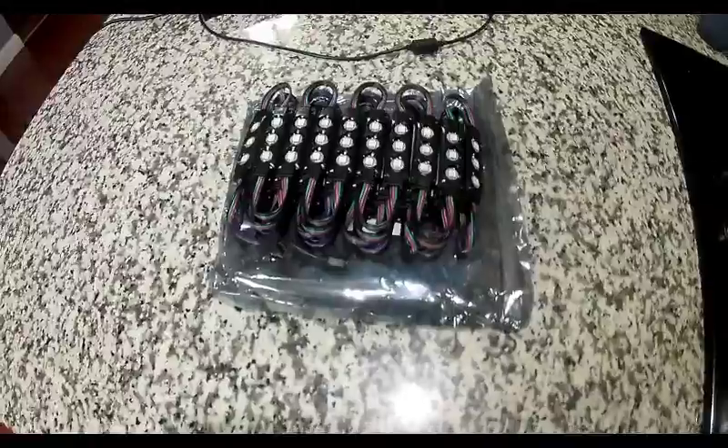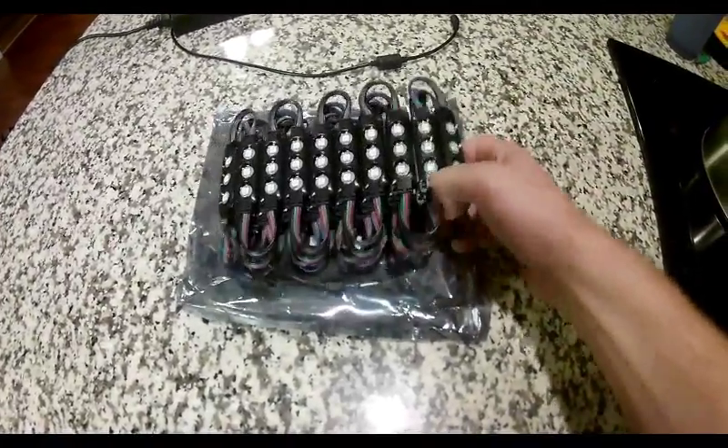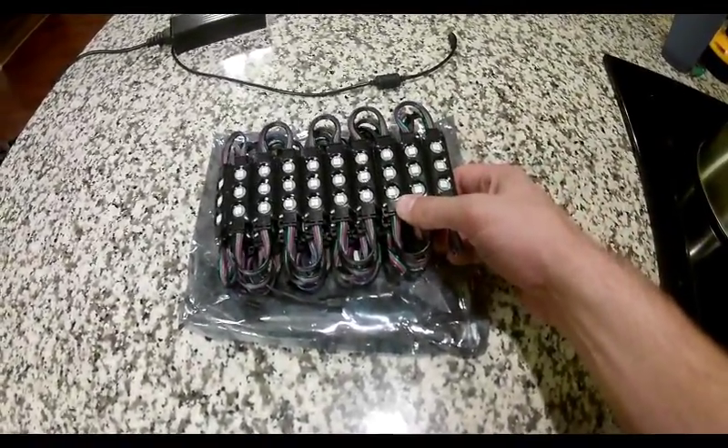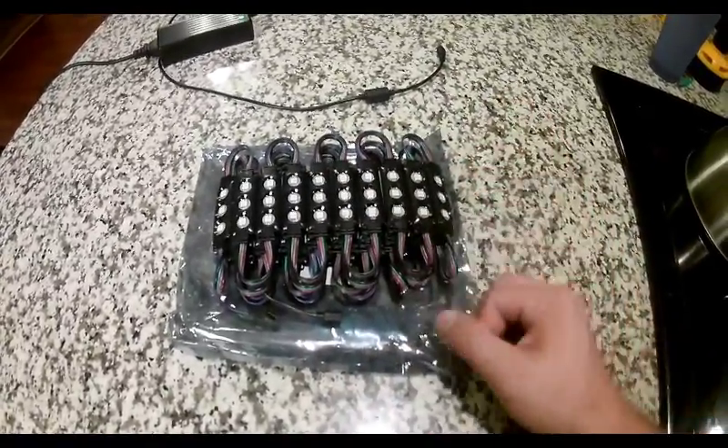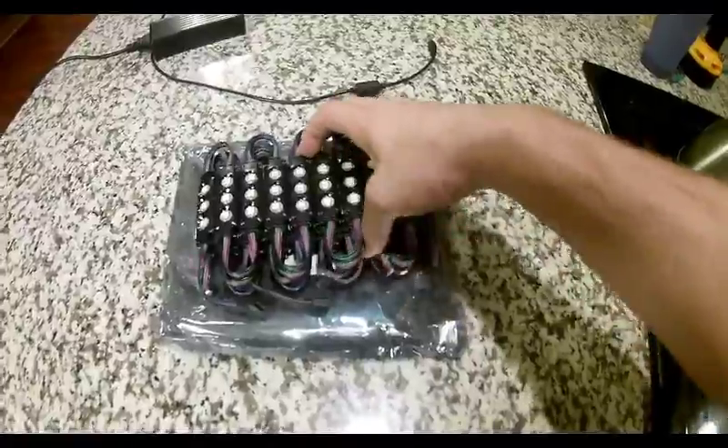Hi guys, we are back here and I got some of these in the mail today. These are LaVolta LEDs — SMD LEDs, three per one. These are kind of cool too. They came from Parts Express.